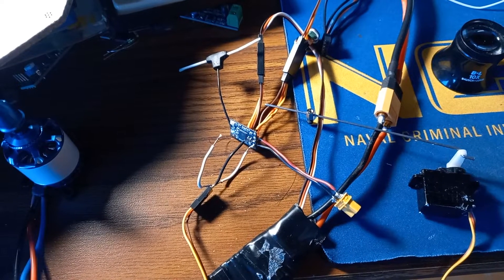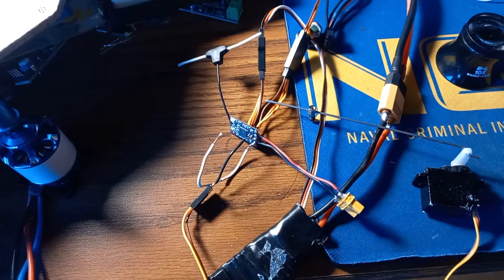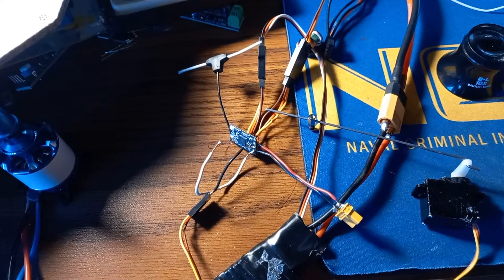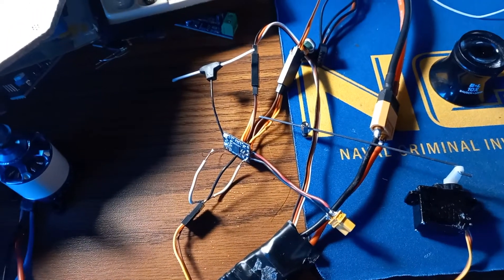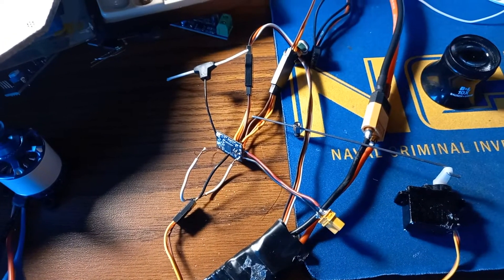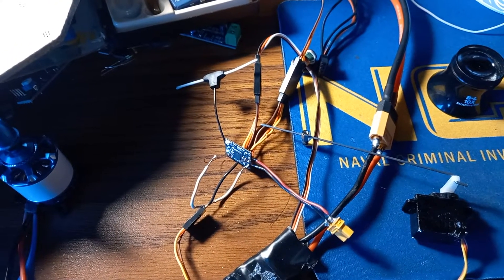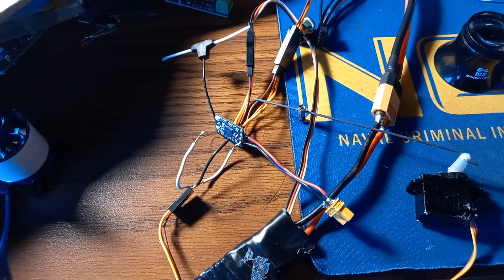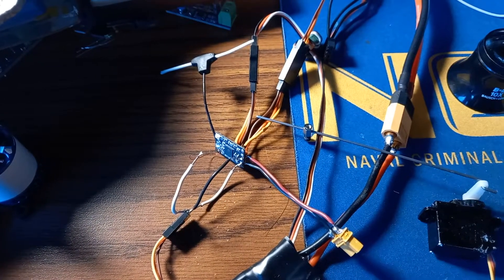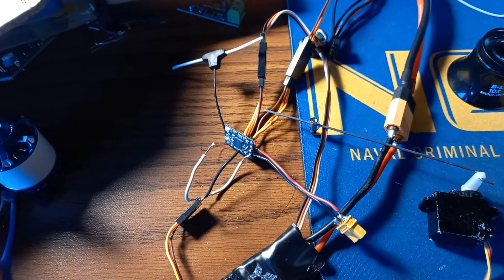I will be using this in an upcoming wing build. Linked in the description will be the config file. You basically place it under include/target/betafpv_2400_mhz_rx. What it does is it defines GPIO pins and disables Crossfire or ExpressLRS output on the RX and TX pins. From there you would flash and build it locally through the ExpressLRS configurator.